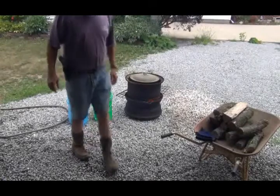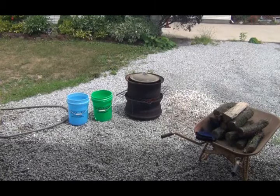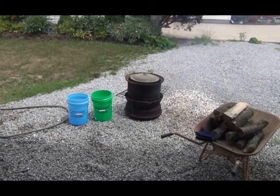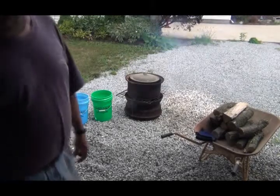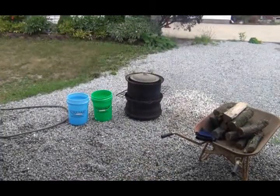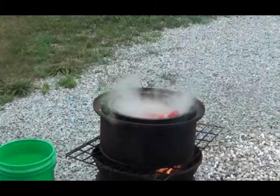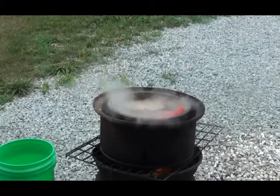I sure picked a good day for this. The temperature is nice and cool and breezy — it says about 79 degrees, which is amazingly nice, and the humidity is down. It's a nice day to be doing this.